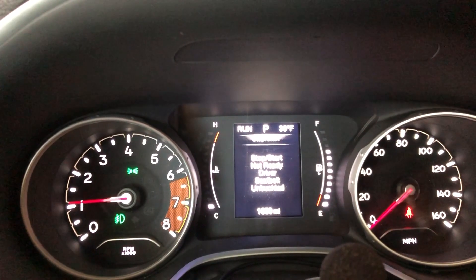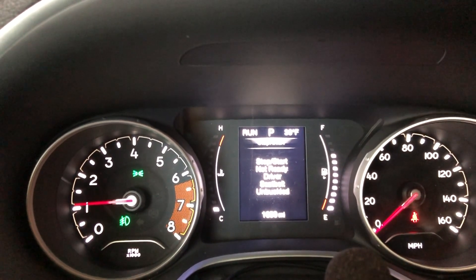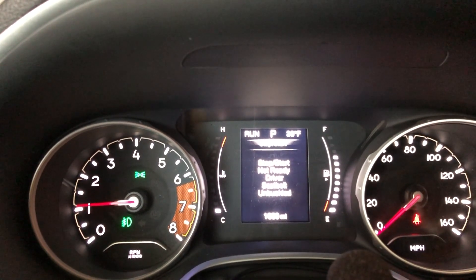While we let this car warm up, we're going to take a final look at the stock instrument cluster for this vehicle, and the mileage, which is reporting 1,659.